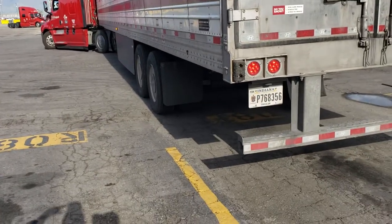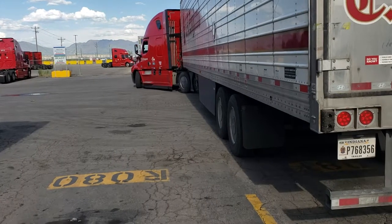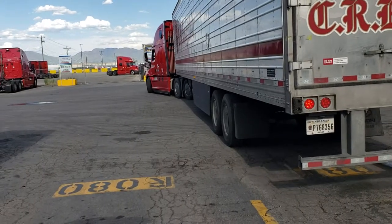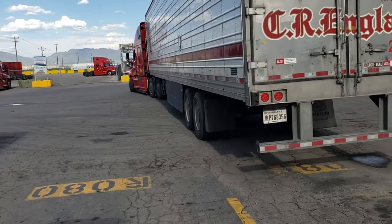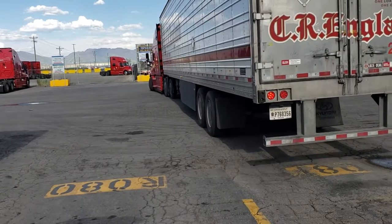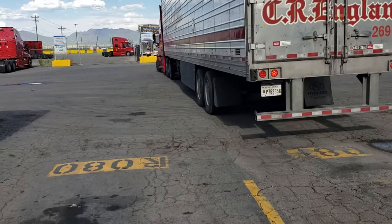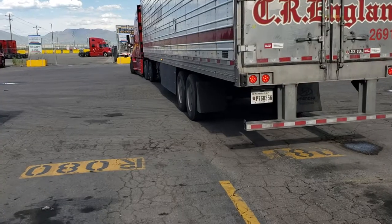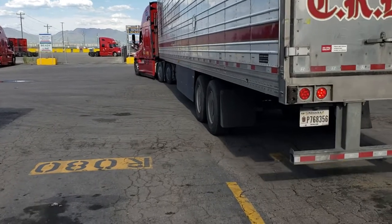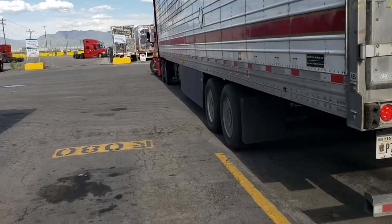Now pull forward again, all the way to the right, pull forward until you're straight. He's going to pull forward until the truck and trailer are straight with the space, so he'll have square and straight. He's cranking it too hard though. Now it's pretty much straight back.